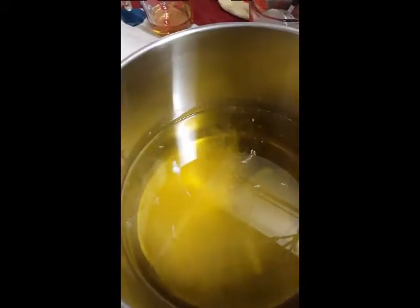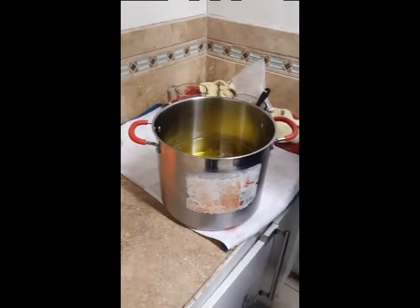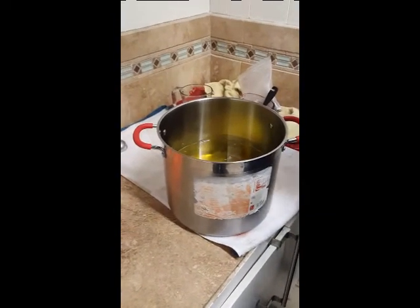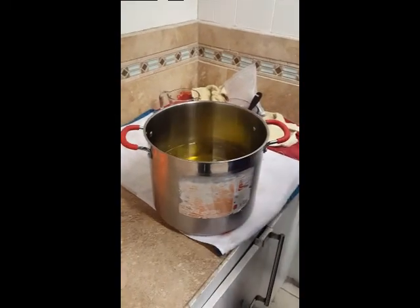Probably two to three tablespoons of your titanium dioxide in there. It won't make it super white, but it will whiten it enough. Okay, you ready to make it? Put your gloves on.